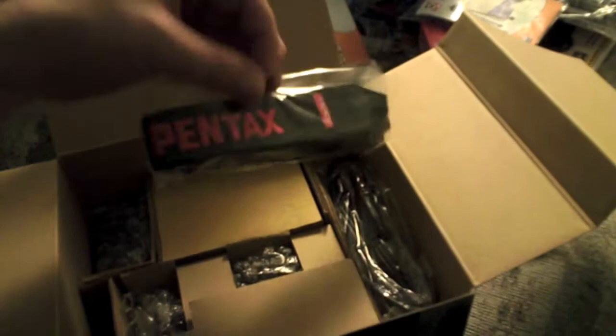Looks like we get our Pentax strap, and the camera itself, along with all the cords you'd need — there's a USB cable and an HDMI cable in here too, plus standard AV audio-video cables. There's another battery in here as well, so that actually gives me three high-capacity 2800mAh batteries. I'm going to have plenty of batteries to shoot with.